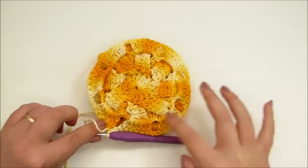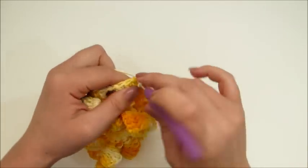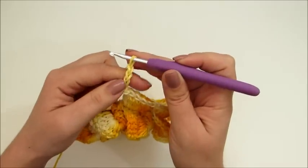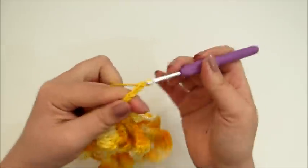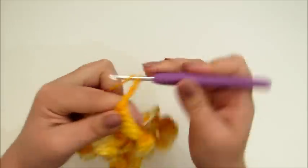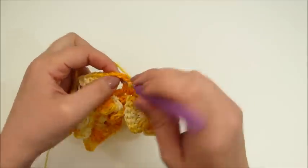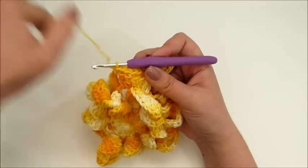Terminei toda a volta da minha carreira. Eu cheguei aqui e finalizei com ponto baixíssimo. Agora, eu vou fazer um ponto baixíssimo sobre cada ponto aqui da carreira de base dos seis pontos, até chegar aqui onde eu fiz as duas correntinhas. Vou fazer cinco correntinhas, no mesmo intervalinho faço um ponto baixo. Faço oito correntinhas, no mesmo intervalinho faço um ponto baixo. Faço cinco correntinhas novamente e no mesmo intervalinho faço um ponto baixo. Faço seis correntinhas, passo para o intervalinho de duas correntinhas, pulando os seis pontos altos de base e faço um ponto baixo — pois nós vamos fazer essas folhinhas aqui pra dar um charme melhor na peça.